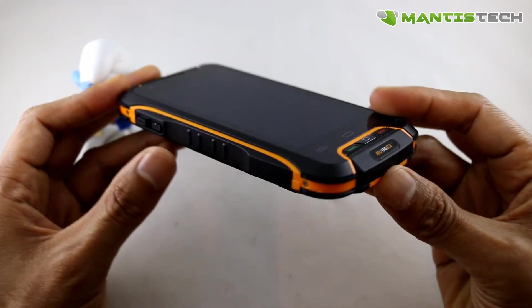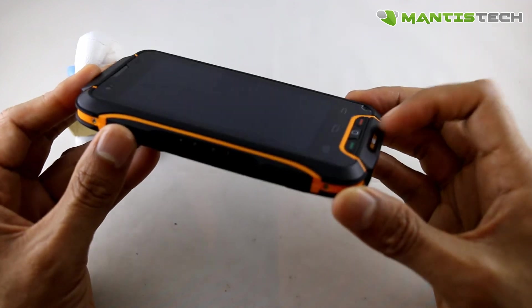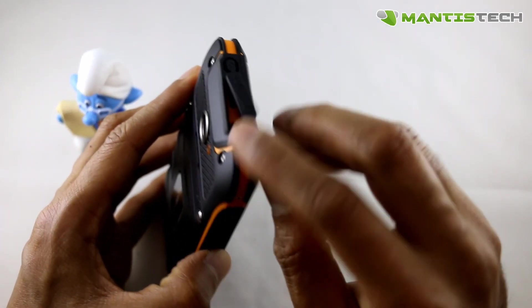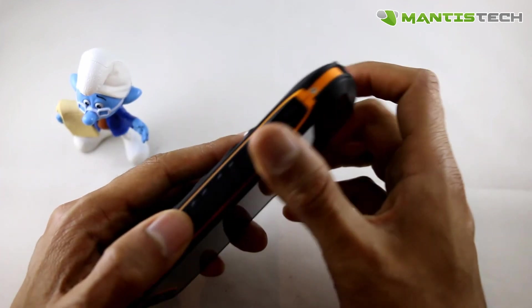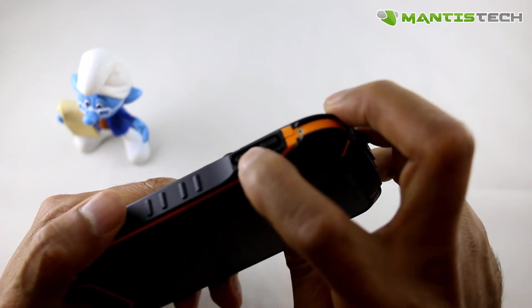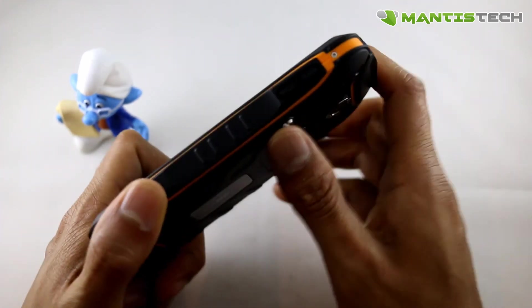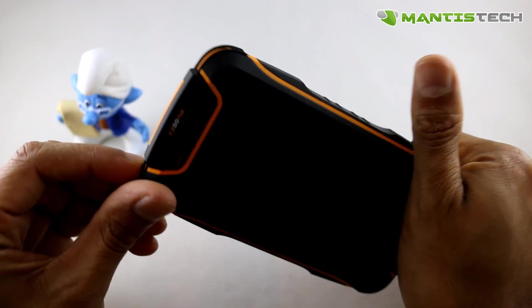Now let's have a look at the outside. You can see the body is this very hard plastic ruggedized exterior so it can take the knocks and things like that. It's waterproof as well, so you've got the flap here for your USB and your microphone ports, hidden away with a nice waterproof flap. There's the on and off button here. On the side we've got our camera button and a dedicated SOS button. On the other side we've got our volume rocker, up and down. On the back we've got the back-facing camera and a flash.